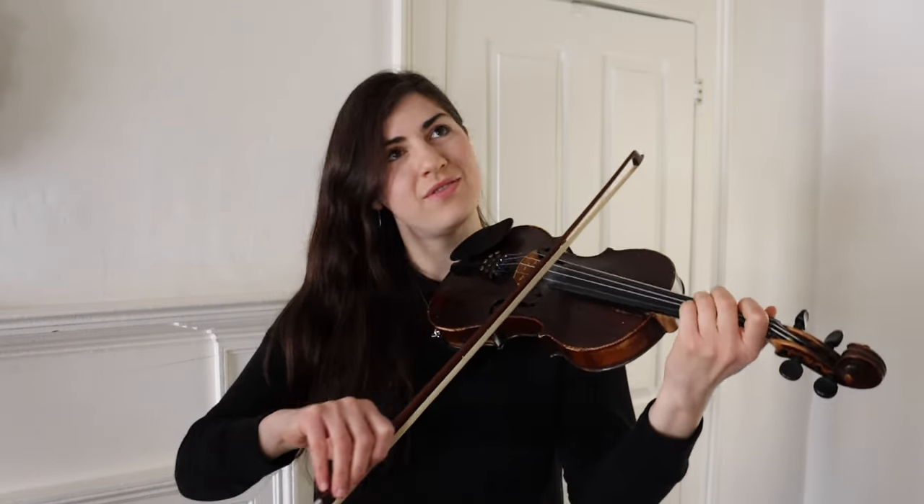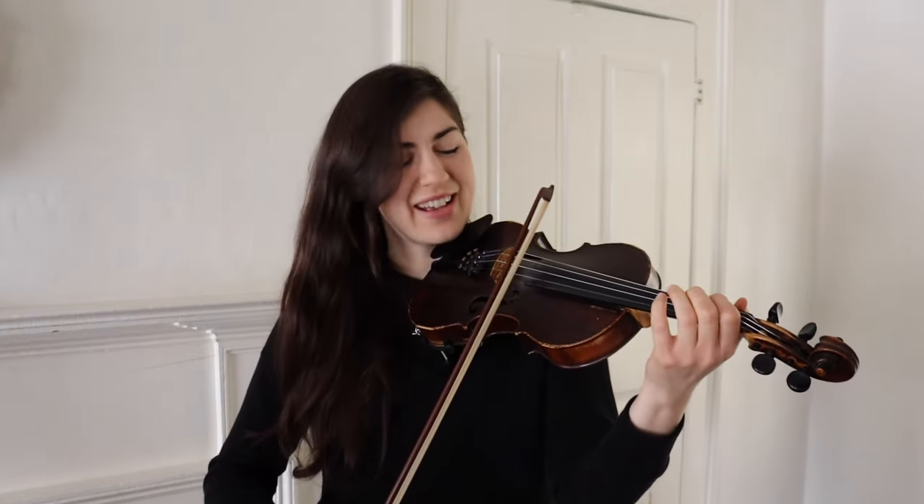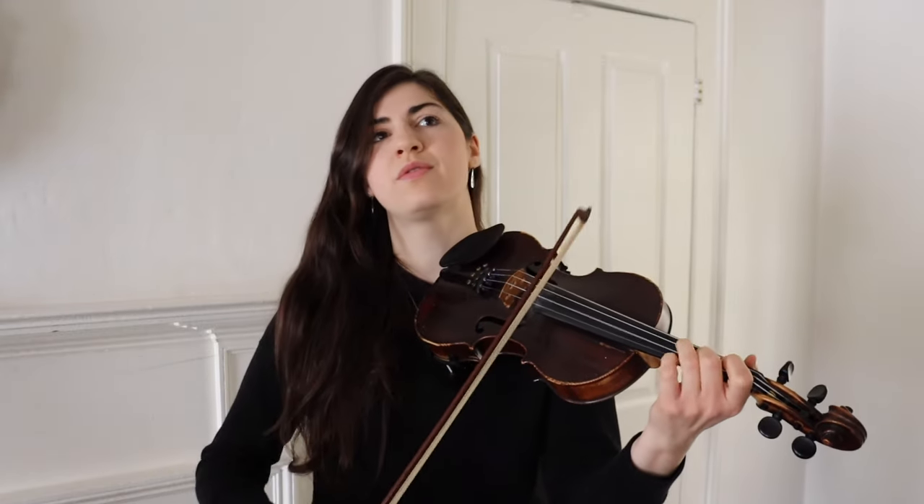Another thing you may often find in a fiddle tune is double stops. Obviously you find double stops in classical music as well, but in fiddling you kind of have to figure out where you're going to put them and when you're going to use them. You might not necessarily want them all over the place, but you can stick them in here and there just for effect — even if it's just an open string below the melody, as long as that sounds good.